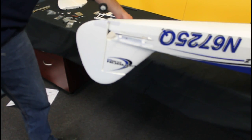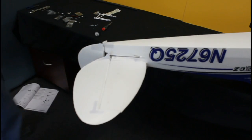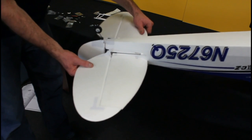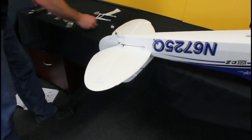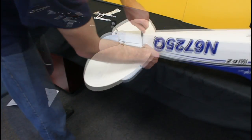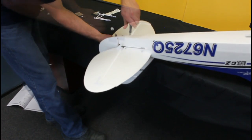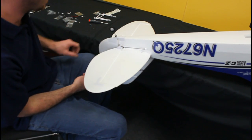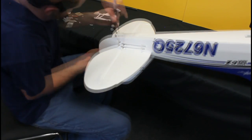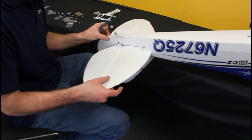Now we'll install the horizontal stabilizer. We've got one panel and the carbon spar that holds these — that goes through the center and locates into the fuselage. Same for the other panel. The two elevator halves are clipped together with a little plastic locating pin, and these are attached with metric screws. Whilst we've got the aeroplane upside down, we'll also install a locating screw to take the stress off the hinges on the rudder. That doesn't need to be done up tight — you still need movement in the rudder, so it's merely just for support.